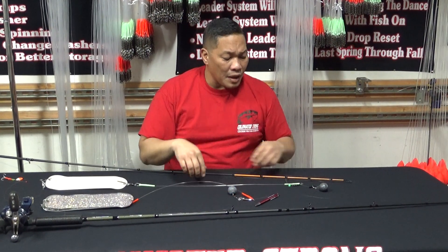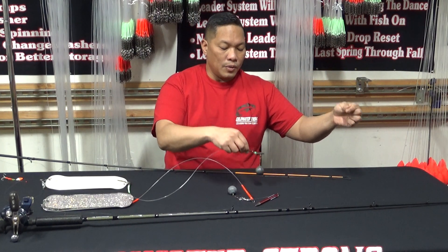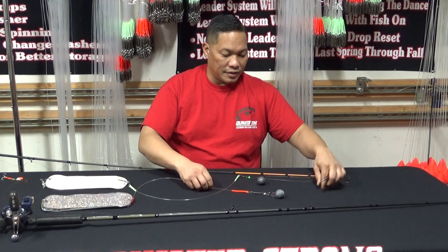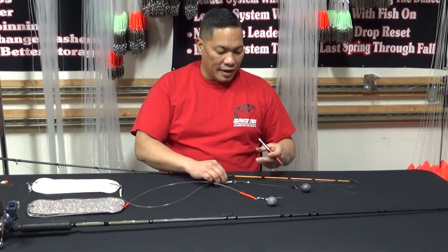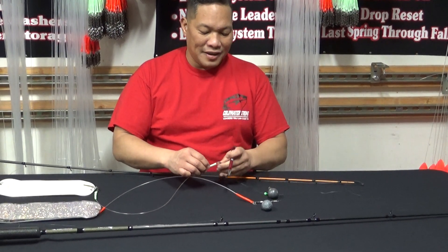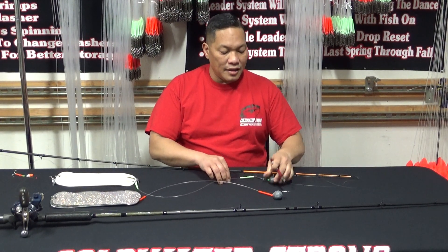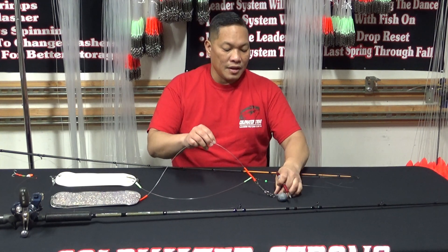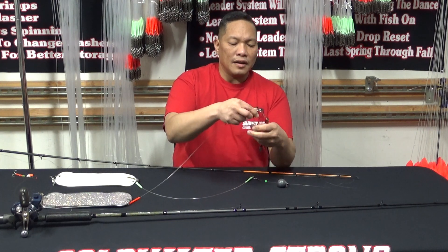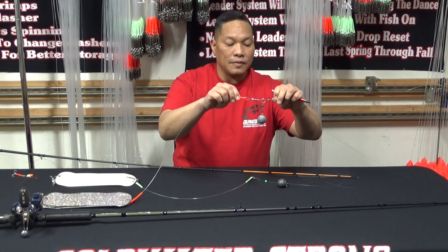Now the other method is the slider method. With the slider, the weight actually slides along the line — and as you can see right here, it's already creating a little line chafing just from tying this up tonight and demoing it. That's the key advantage of the anti-mainline twist: you don't have to carry any additional apparatus on your mainline to carry your weight — it's all integrated into the system itself.